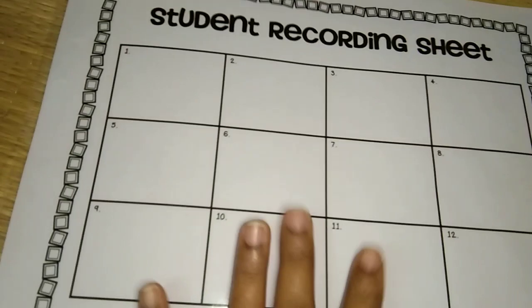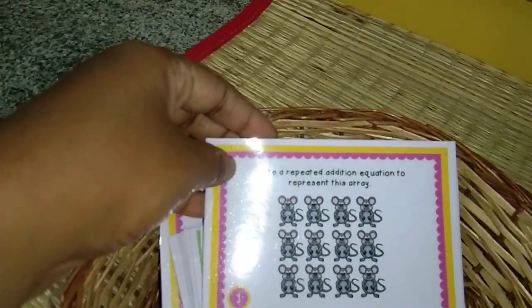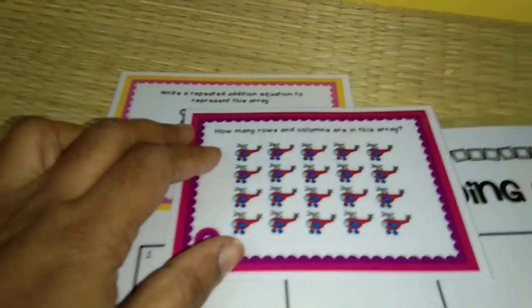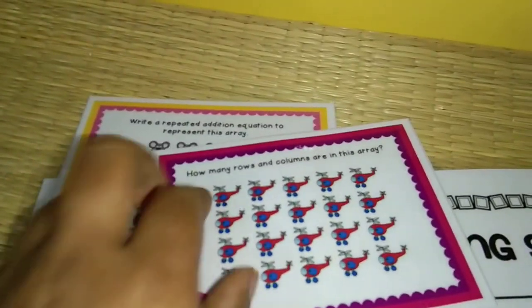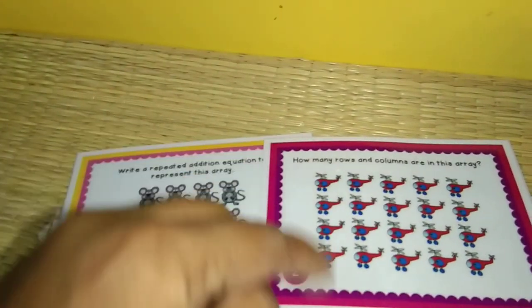I have this recording sheet where all answers are to be recorded, and here are the picture cards — this is mostly on the array. Write a repeated addition equation to represent this array: 4 plus 4 plus 4 equals 12. He can record his answer there. Next it asks how many rows and columns are in the array. He has to understand what is a row and what is a column — which he knows. 1, 2, 3, 4 rows and 1, 2, 3, 4, 5 — five columns. These are simple and once we practice we can get the concept.